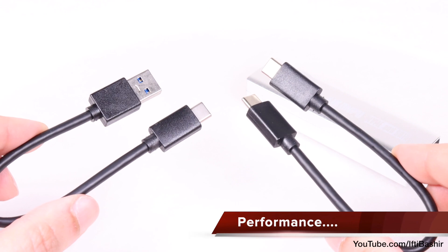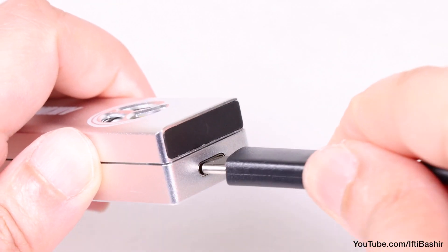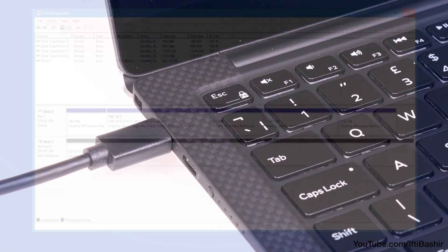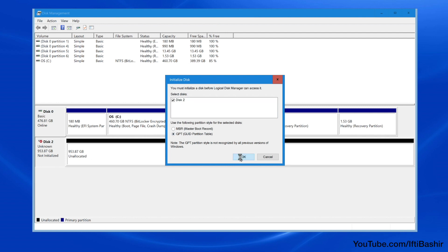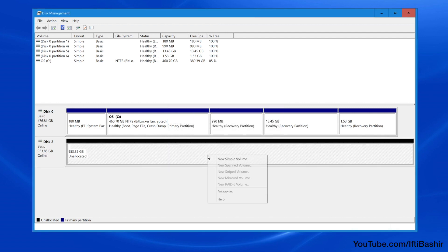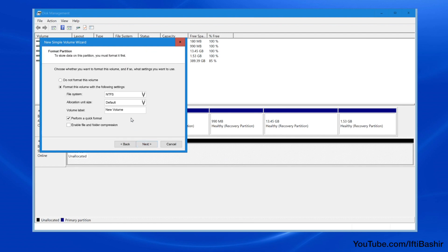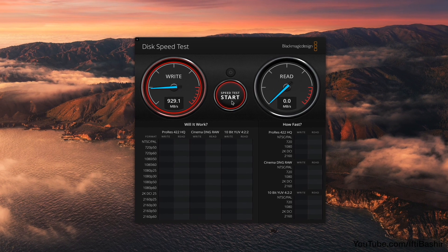Using one of the two cables supplied in the package — one providing backwards compatibility with the older USB-A standard — we can connect to an available port on a computer or notebook. Remembering to initialise and format if a brand new SSD is used, we're pretty much ready to go. The drive is completely plug and play, so no drivers to set up or work through, and the performance doesn't disappoint either for a USB interface drive.